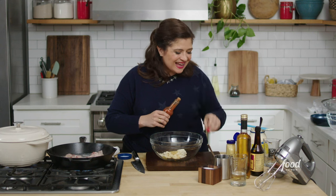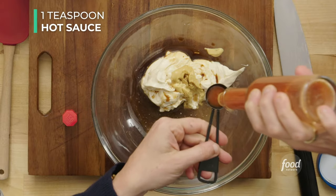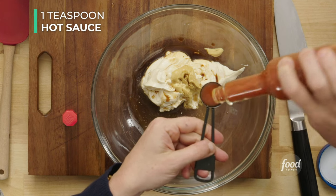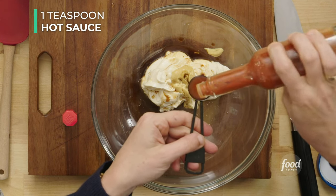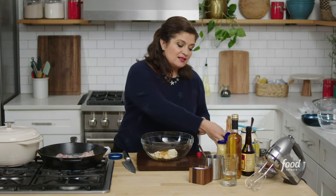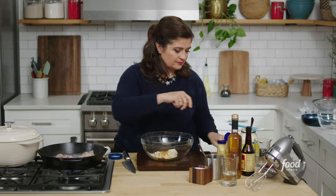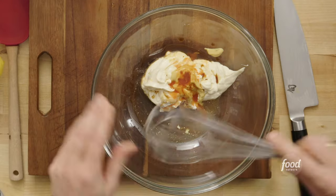Now, a little heat — but not so much that it's spicy, more like a little lifting of the other flavors. Sometimes you can use a hot sauce or a chili or a spice just to kind of elevate the flavors and not create something super spicy. To that I'm gonna add a teaspoon of Tabasco or hot sauce.